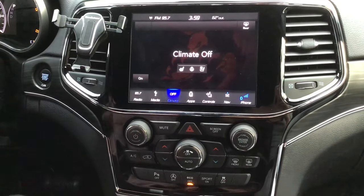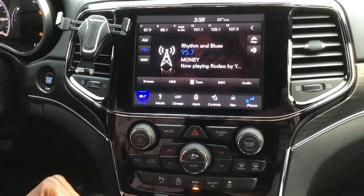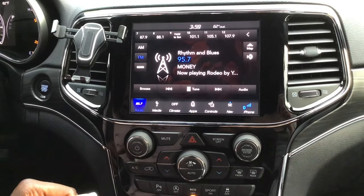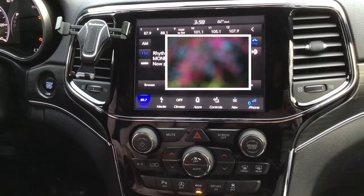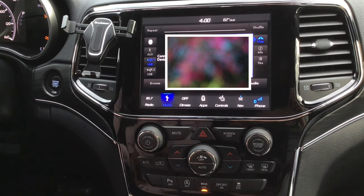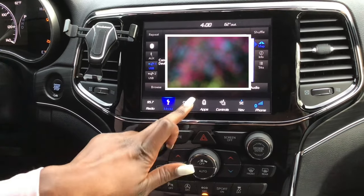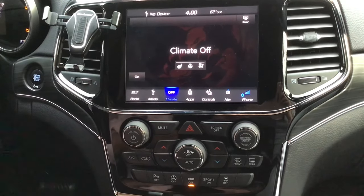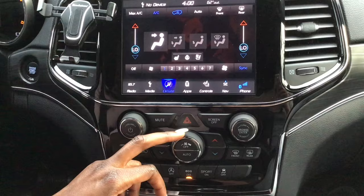Looking at the panel and middle console, the radio gives you the option to go to Sirius XM, AM, FM, and set your own channels. The map shows exactly where you are and where your navigation is going. Media lets you sync via aux, USB 1 and 2, and Bluetooth. Climate control is convenient because the passenger can adjust their own side independently.